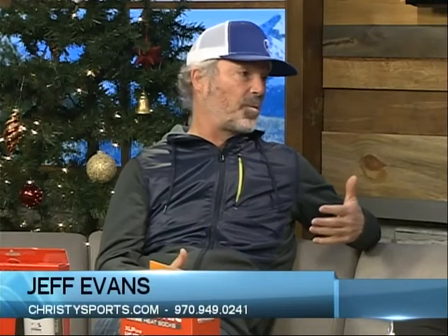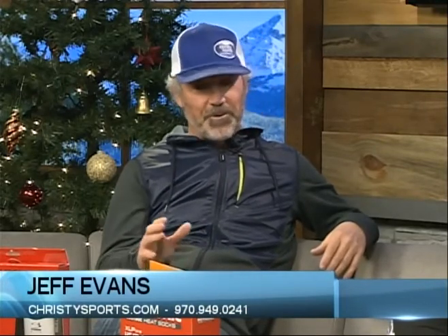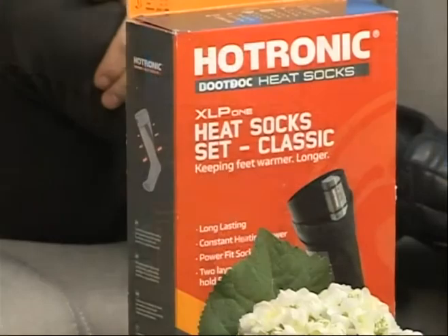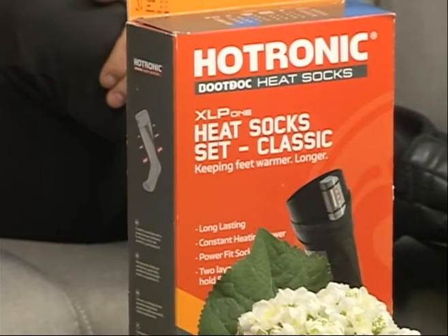What I brought in is some heated socks and some boot heaters. The heated socks are awesome because they encompass your whole foot, so it keeps your whole foot warm. The boot heaters mount underneath your toes at the front of your boots, where your toes are always the first thing to get cold. As the blood circulates, it keeps your foot warm. What's great about the sock is that heating element is right up against your foot, and it encompasses your foot so your whole foot stays warm.